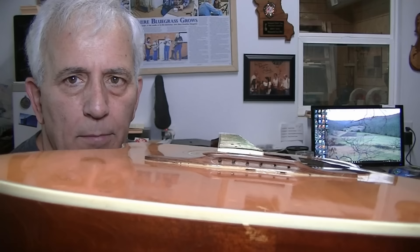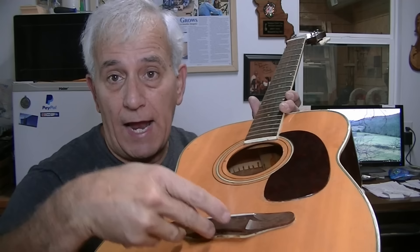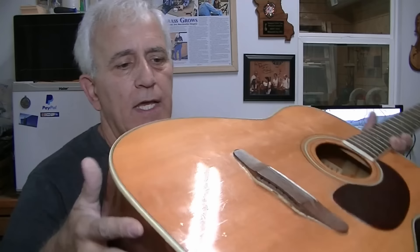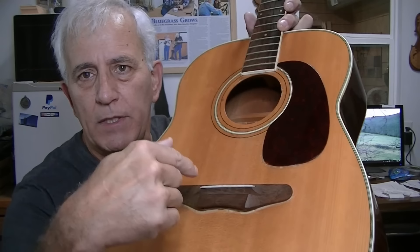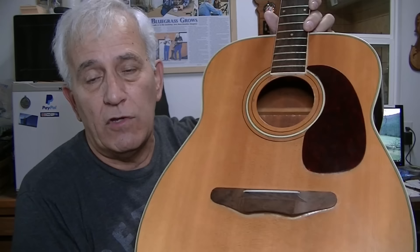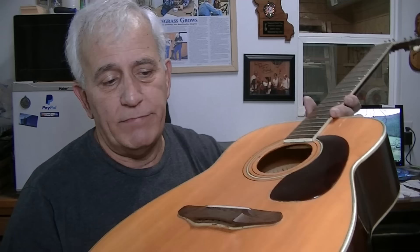The neck is going to have to be reset — it's got a pretty good angle. You can probably tell the neck looks a lot higher than the body there. I was suggesting: why don't we just make this a regular dreadnought style — drill the holes down through here, put the pins in, and the strings go through the top. That way it won't be pulling this bridge up like it is. By connecting the strings to the back of the bridge they always lift and pull forward. I can make the bridge look just like this one except we'll drill holes and put the pins down through it.